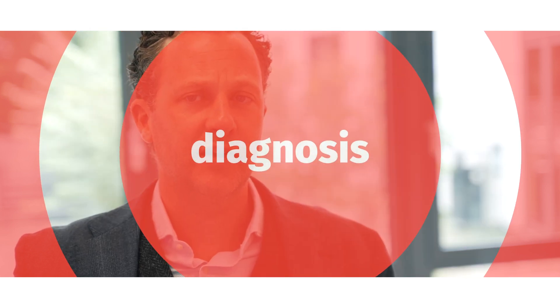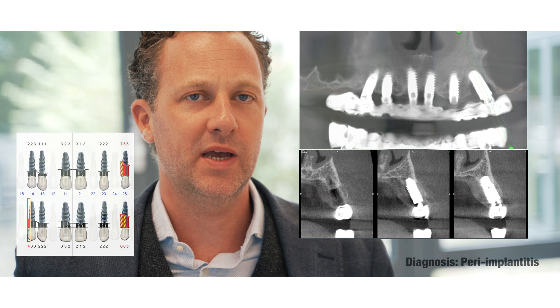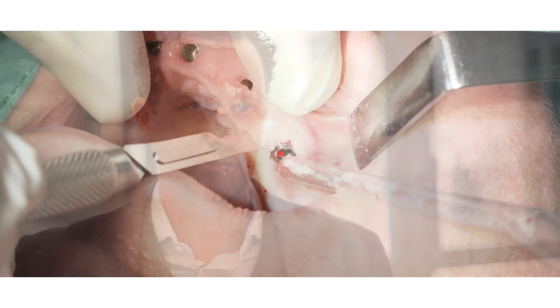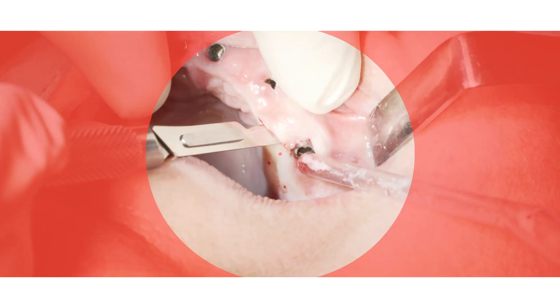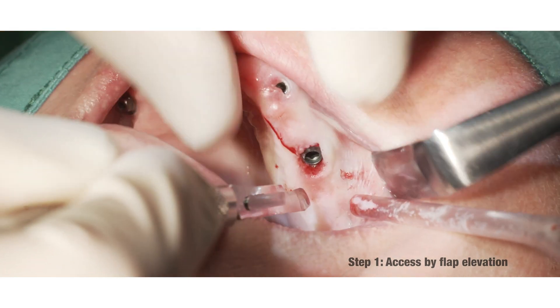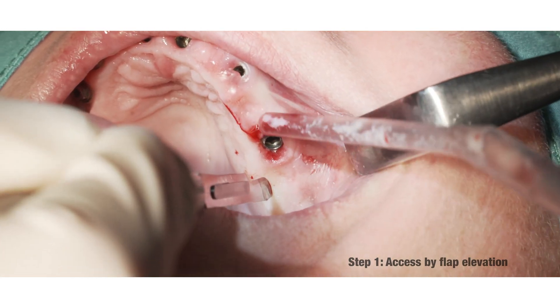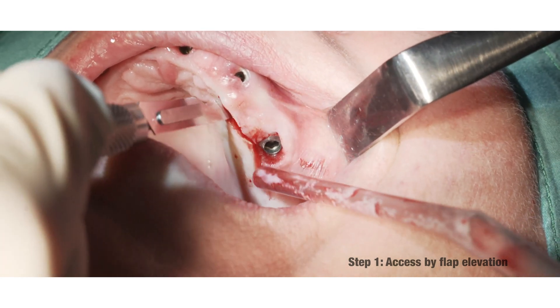Our patient was referred to our private practice by his implanting dentist for the treatment of peri-implantitis of the distal implant in the left upper jaw. This implant showed severe bone loss with its maximum in the palatal and medial aspect. The first step is the preparation of a mucoperiosteal flap to get optimal access and good conditions for wound closure.